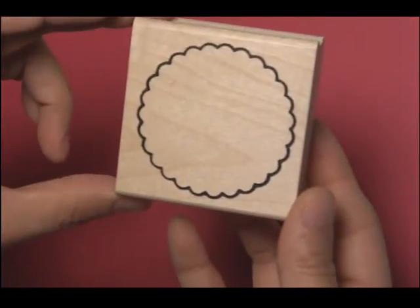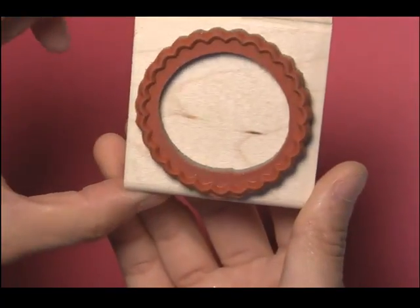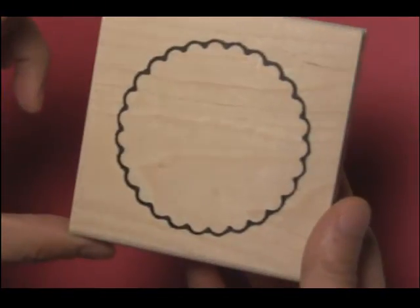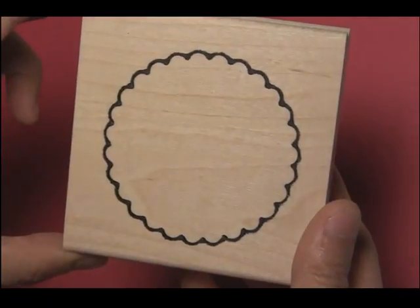This is our I63 scallop circle and this goes along perfectly with our circle word stamps. To go along with that circle we also have our larger M72 large scallop circle, which also goes along with our circle word stamps.